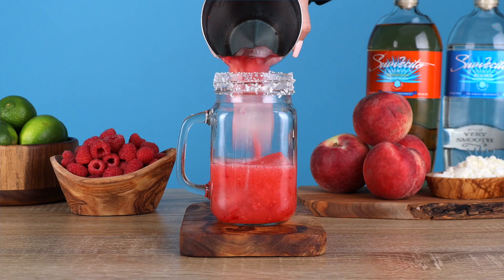We didn't strain our cocktail because we love the little pieces that come through the straw. I really love that the pulp gives the cocktail some texture — it's really beautiful to look at. You drink with your eyes before you drink with your mouth. You can always strain the raspberry and the peach out — that's up to you. We like it, though.